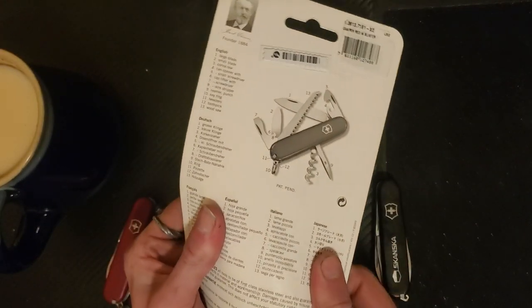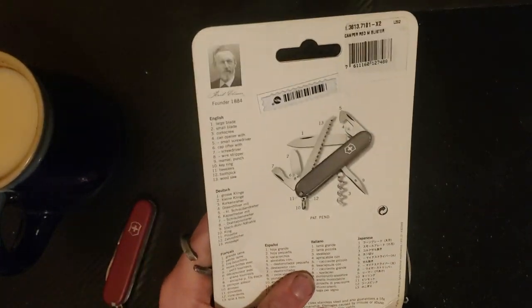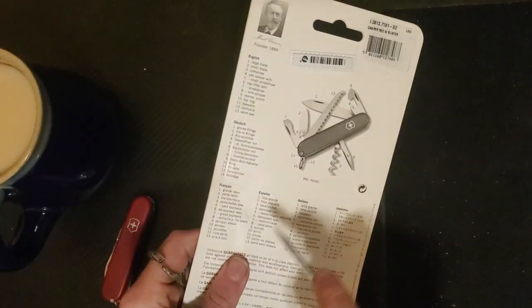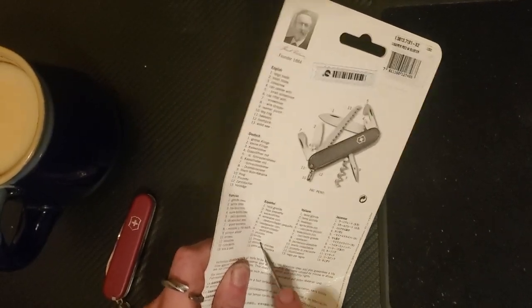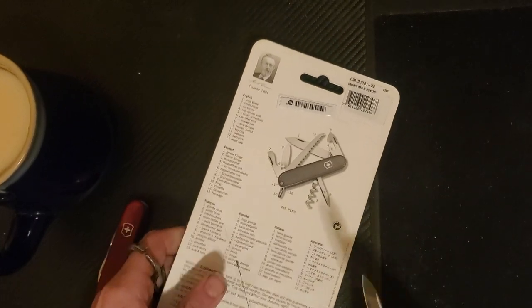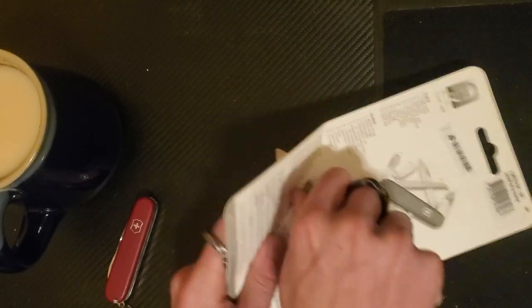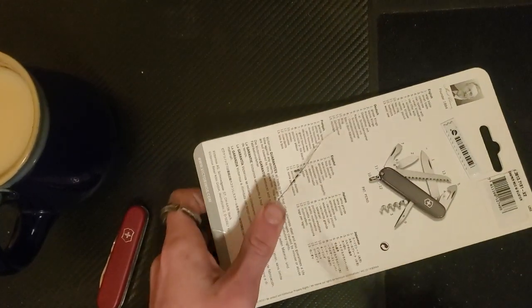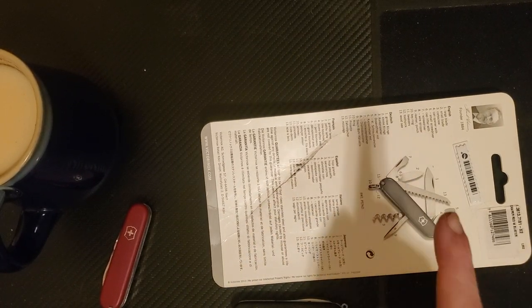The Victorinox has been around since 1884, when a man named Carl Elsner opened up a culinary cutlery shop — cutlery, by the way, means knives. He was a knife maker, and in 1891 he got his first military contract supplying soldiers' knives for the Swiss Army. From there he went on to develop a Swiss officer and sports knife, which was eventually called the Swiss Army Knife in 1897.